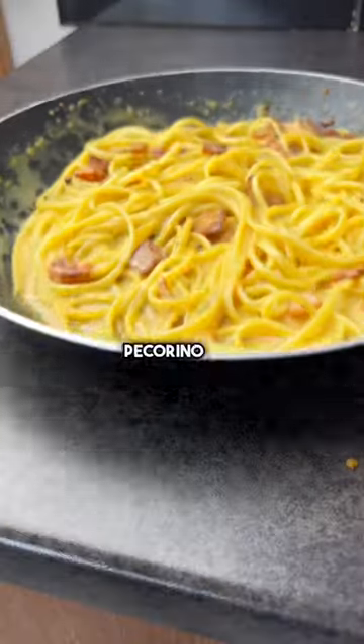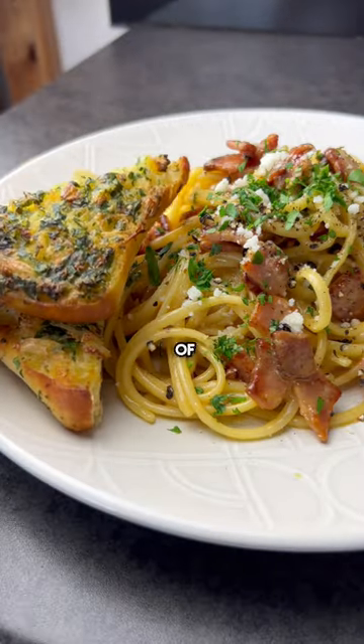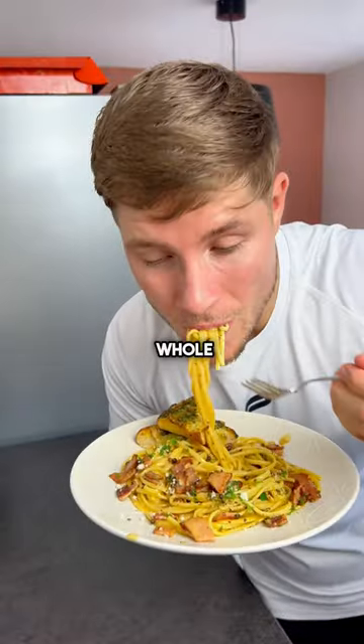Plate it up with some more pecorino and flat leaf parsley. Sit your arse down in front of some friends and enjoy your whole existence.